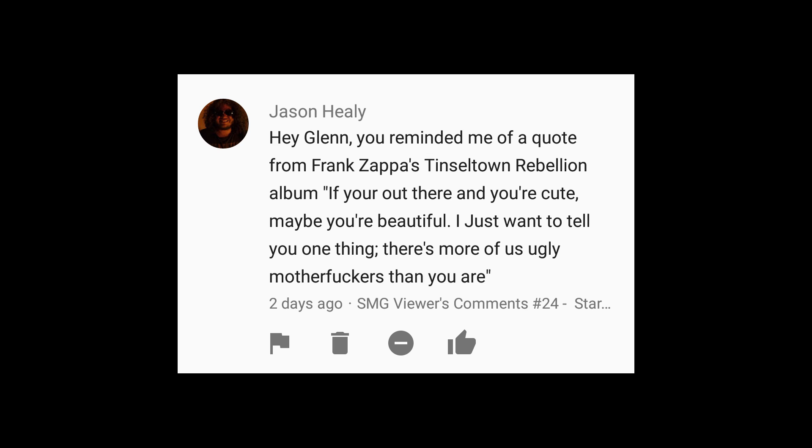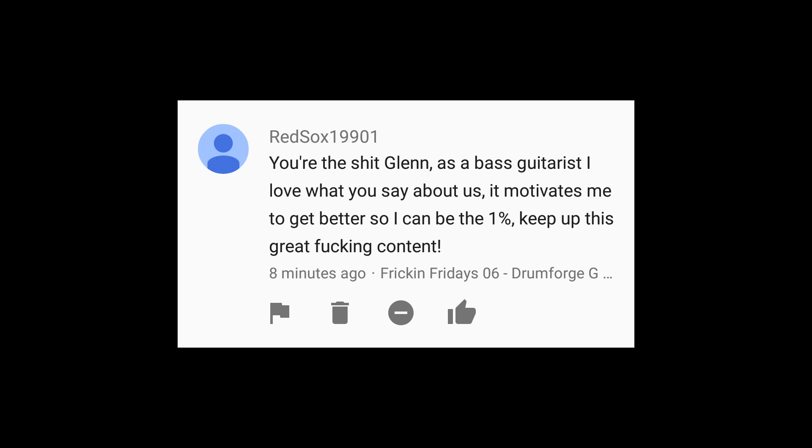Next comment references a Frank Zappa quote from the Tinseltown Rebellion album: 'If you're out there and you're cute, maybe you're beautiful — there's more of us ugly motherfuckers than you.' I learned a long time ago I was never gonna be beautiful, never gonna be cool, so I might as well just be myself. And you know what, I'd rather be the ugly nerd than the cute dumb person.